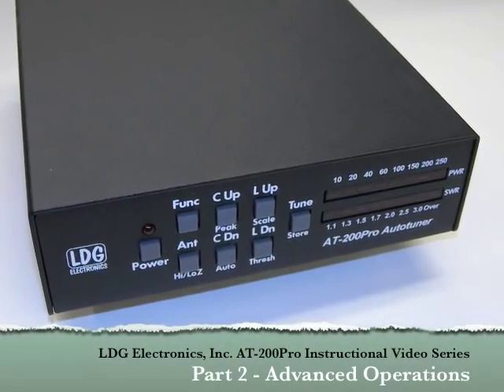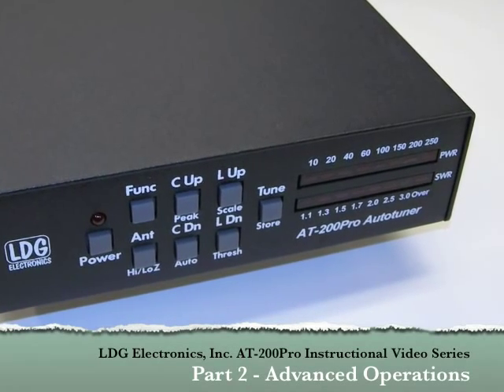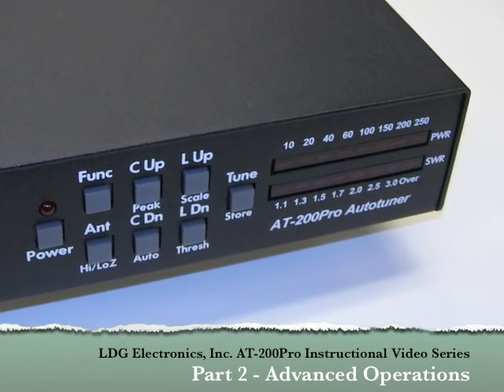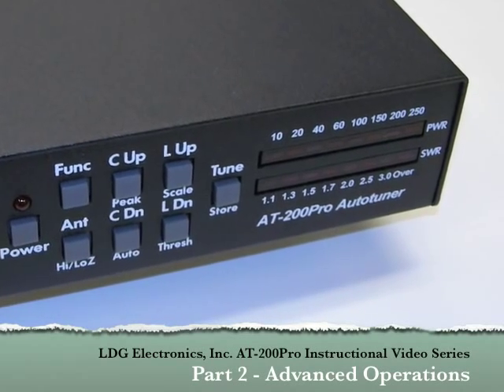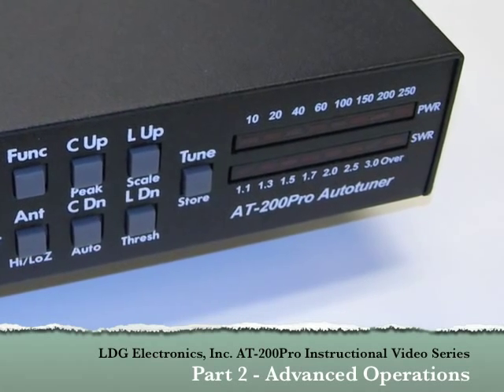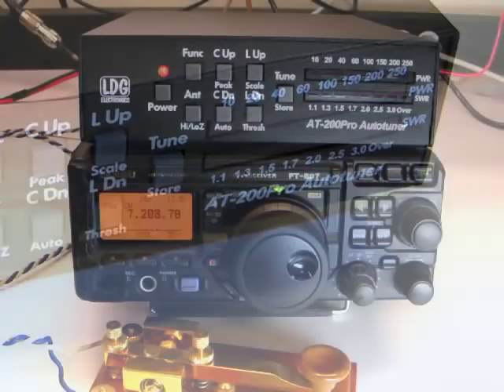Hello, and thanks for purchasing the LDG Electronics AT200 Pro. The AT200 Pro is one of LDG's most feature-packed tuners. In Part 1 of this video series, we looked at installation and basic operation of the AT200 Pro. In Part 2, we'll go over some of the more advanced operations.